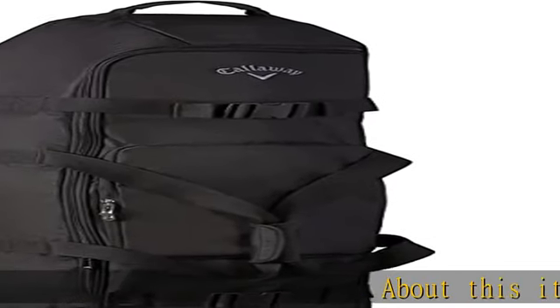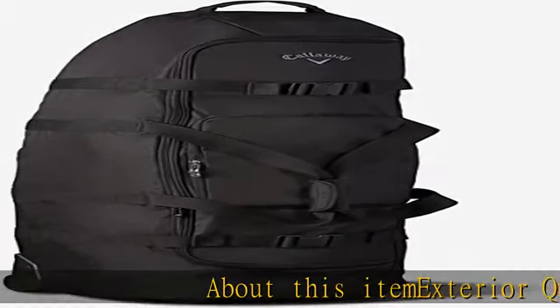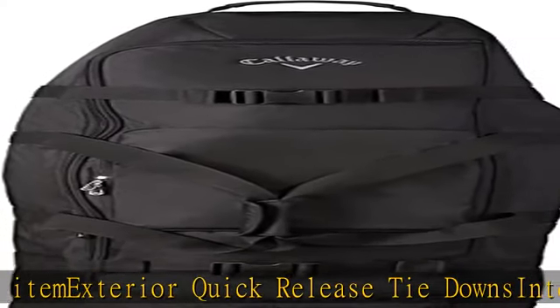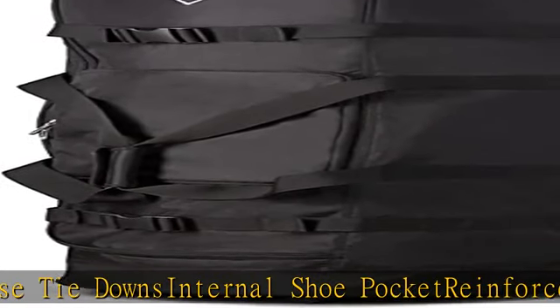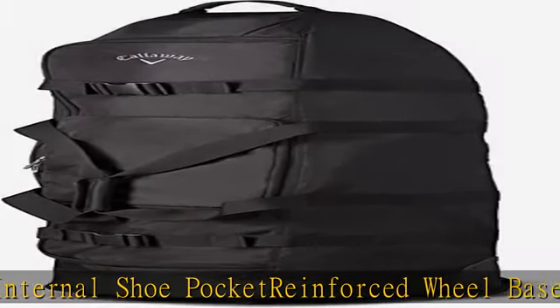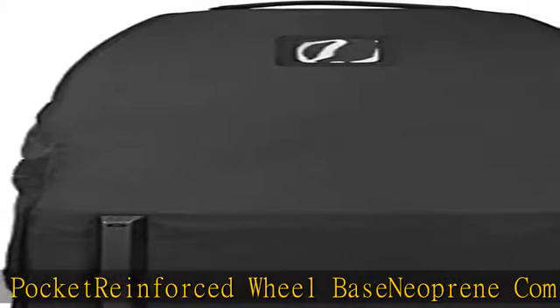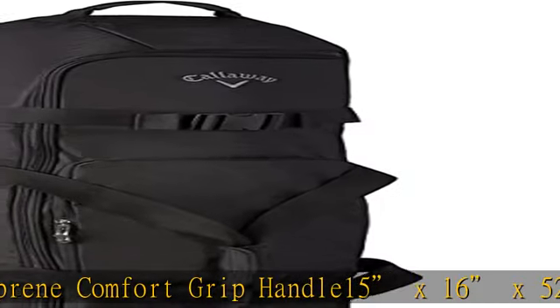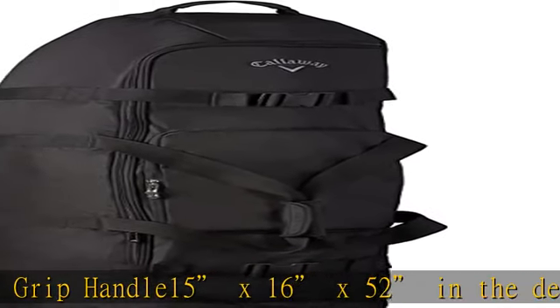About this item: exterior quick release tie downs, internal shoe pocket, reinforced wheelbase, neoprene comfort grip handle. 15x16x52. Check the description to get this product today at the best price.